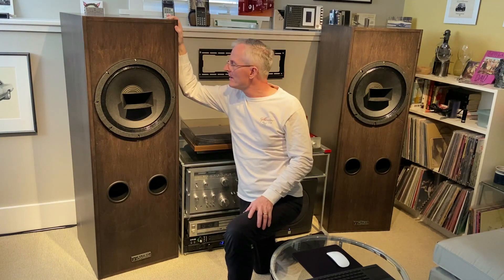These are not quite like electrostatics where you've got that fine detail at the very top end, but they've got a sense of presence in the room that you just don't get with any other speaker.